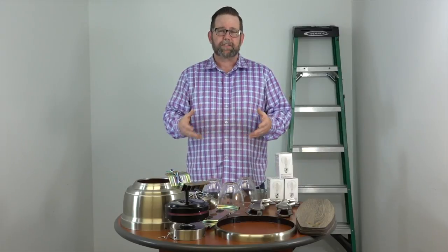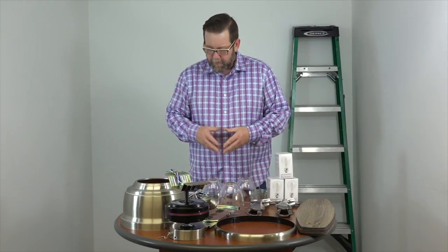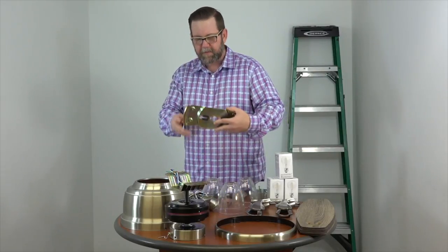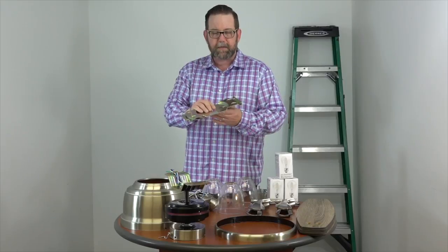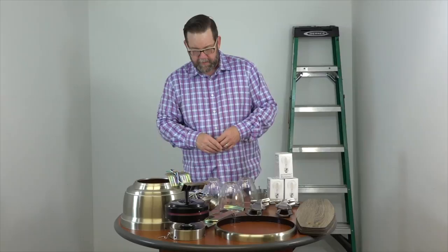Now we're going to go through the parts and make sure we have everything before we begin, so we don't get stuck along the way. We've opened up the manual. First part here is the mounting bracket — this is a slide-on mounting bracket and it's going to make the installation easy. We'll cover in detail how to put that in.